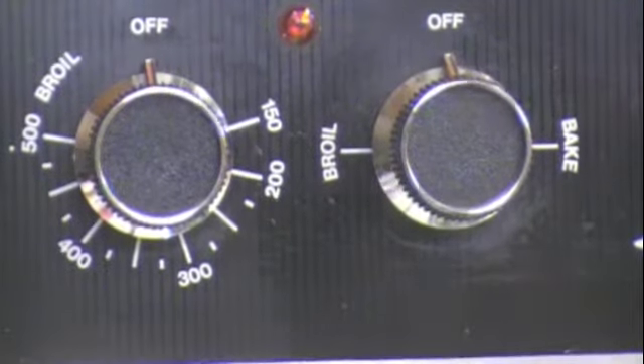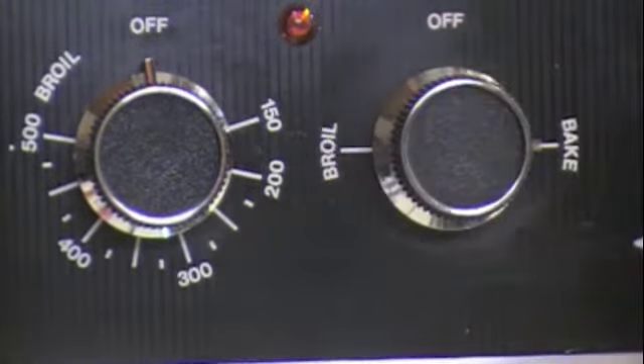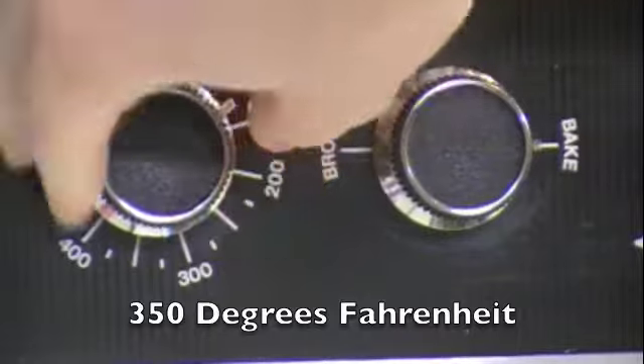First, you're going to need to get out your mini phyllo shells. Some need to be pre-baked, so if so, pre-bake them. The ones I have, you just need to let sit for 10 minutes at room temperature. So get them out and we can start cutting up our pear. Before cutting up your pear, it would be a good idea to preheat your oven — in this case, we're going to preheat to 350 degrees.